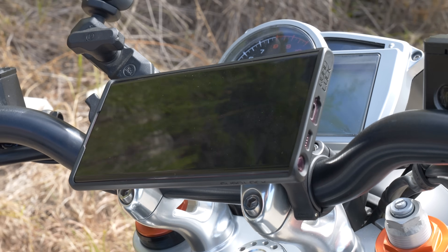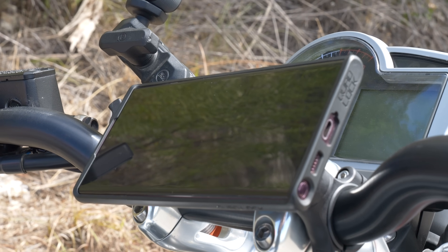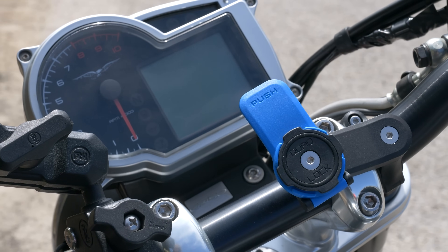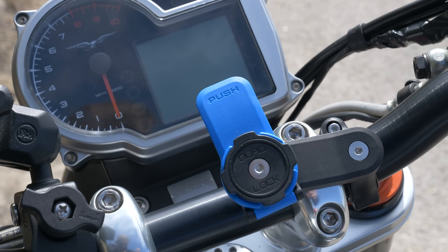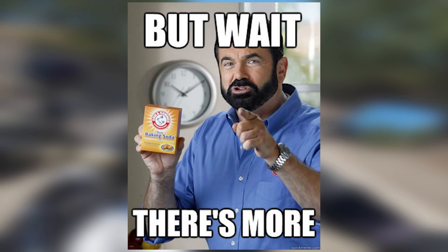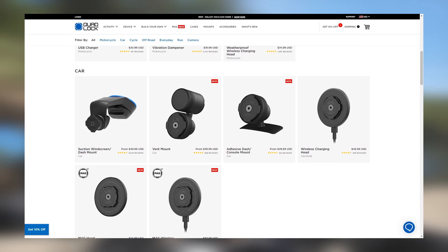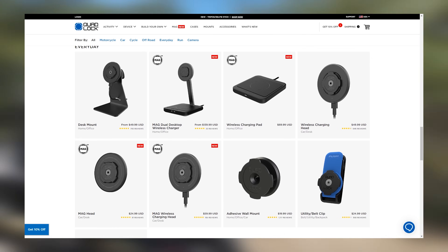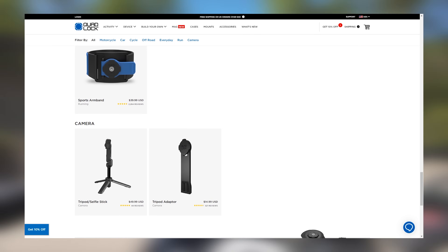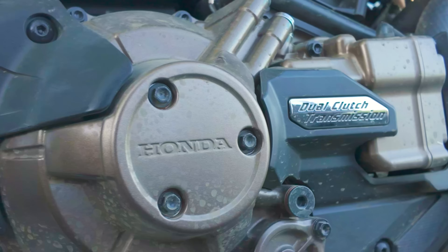Quad Lock makes the best phone mount and case combo for your motorcycles. Their case is sleek but packs enough protection to keep my phone safe, and their mount is secure enough to hold your phone in a paradoxical death grip — especially with their vibration dampener. Their cases also work with an array of accessories from their mag wallet to wireless chargers, and they even have a waterproof poncho. Check out the link in the description below.